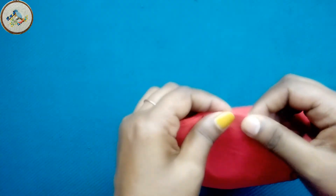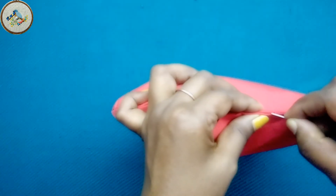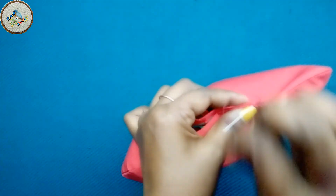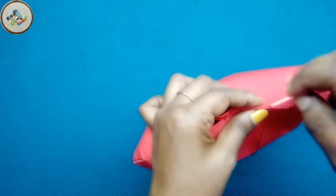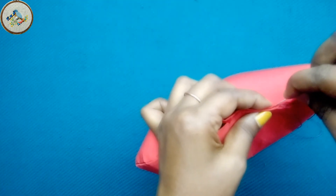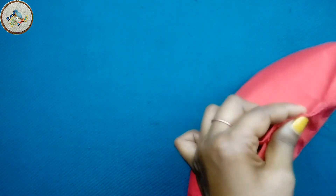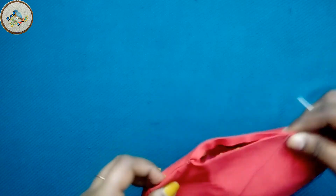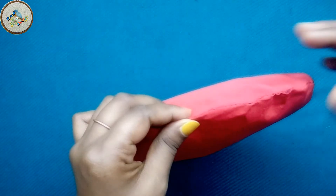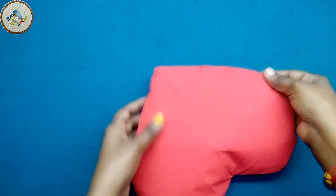And now we are going to stitch this piece. We will add the same color, add the same layer, and add 3-5 stitches at the base.